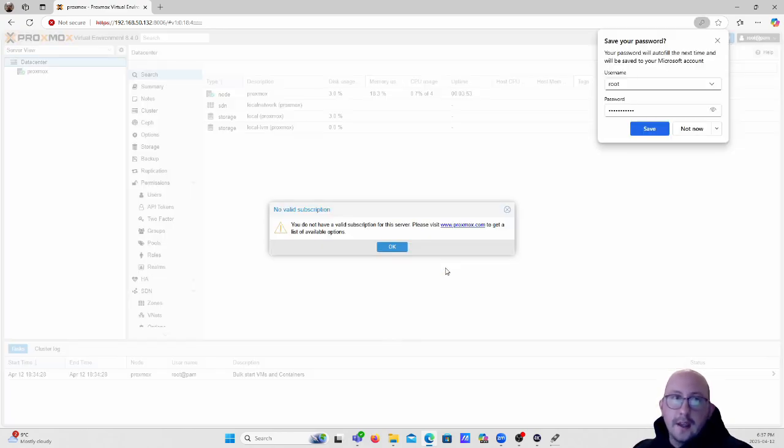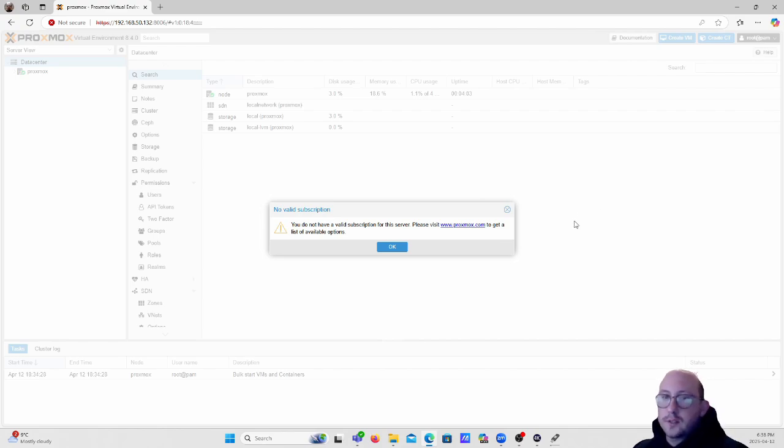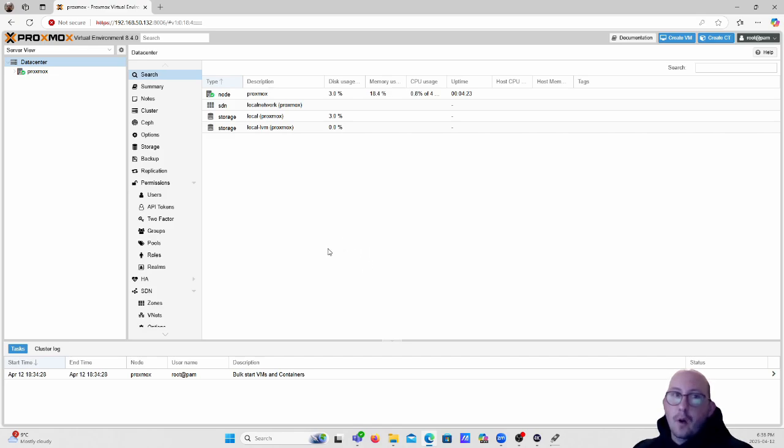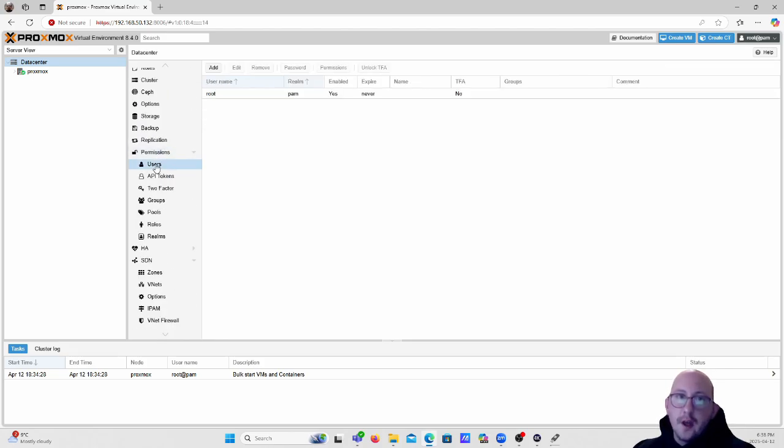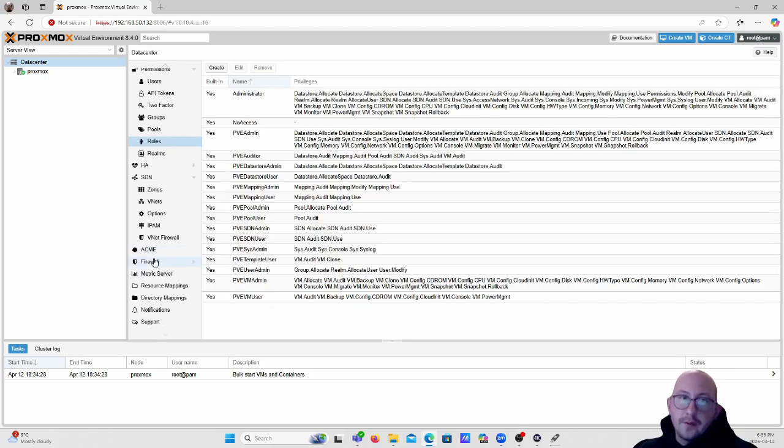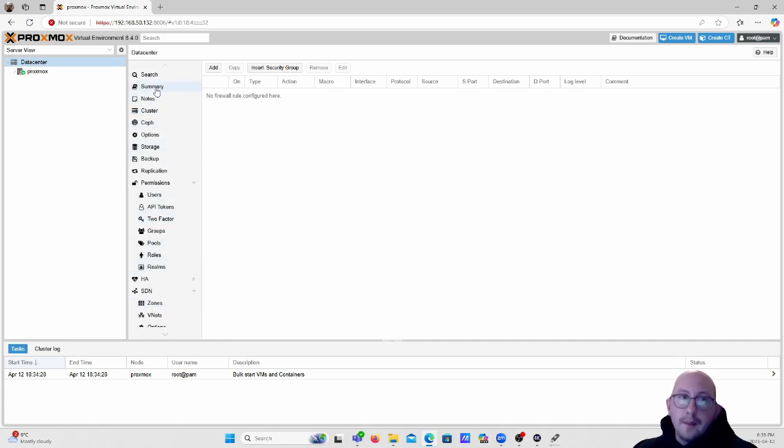Click Login, and it will also notify you that you don't have a valid subscription. You do not need a subscription to use Proxmox - that's just an additional service for support and other things. Click OK. Now you have your Proxmox server set up. On the side you can see all your permissions and users - you can create users for co-workers or others to log in. You can also create API tokens, set up two-factor authentication, groups, roles, and firewall rules.